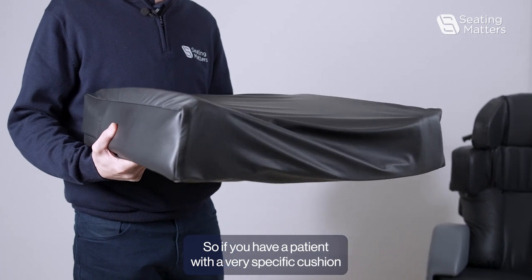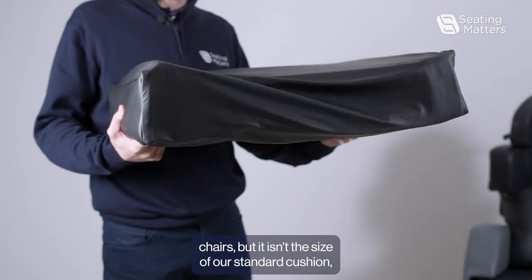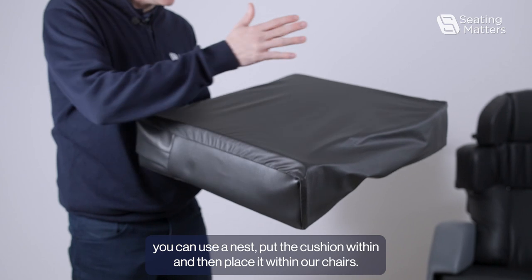If you have a patient with a very specific cushion and you want to use it within our Seating Matters chairs, but it isn't the size of our standard cushion, you can use a Nest, put the cushion within, and then place it within our chairs.